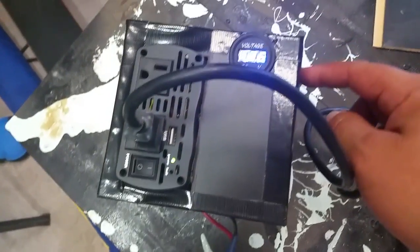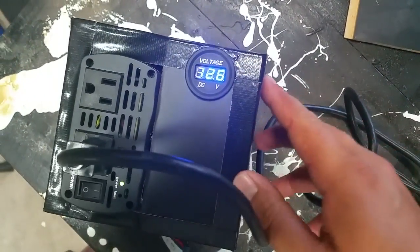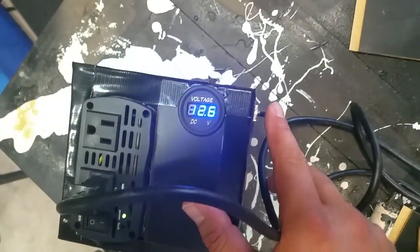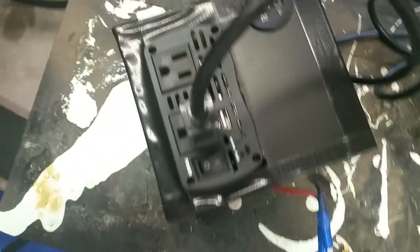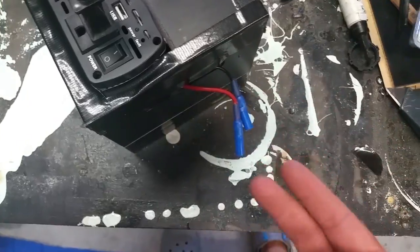This switch actually disconnects the battery altogether, so that this thing isn't on 100% of the time. You just flip it off and it turns off. Keep that off, and I'll show you how the charger works.